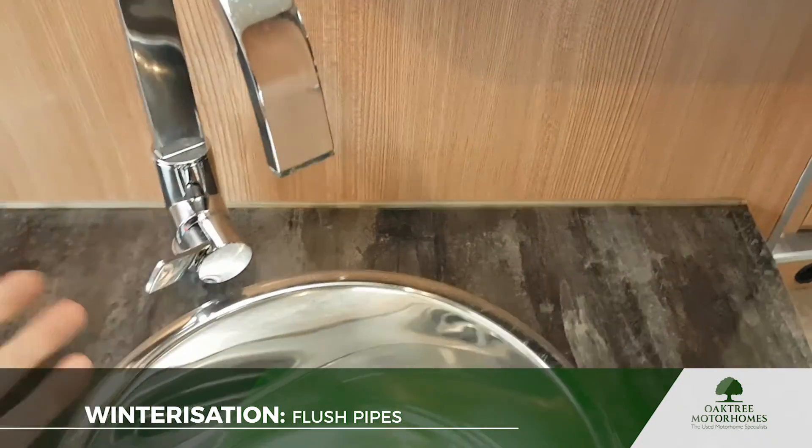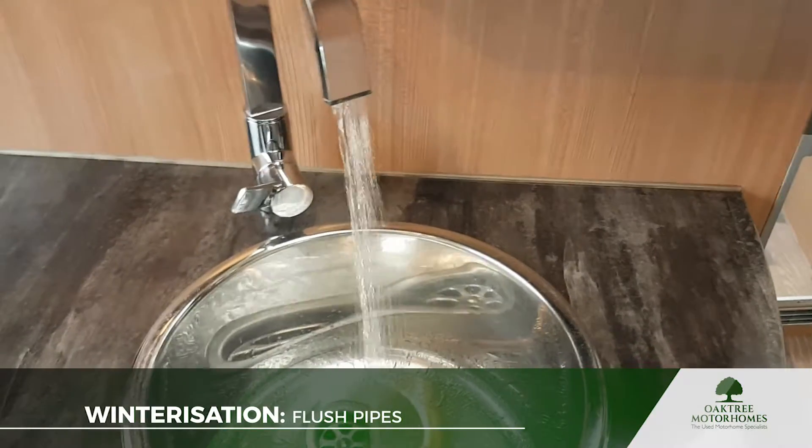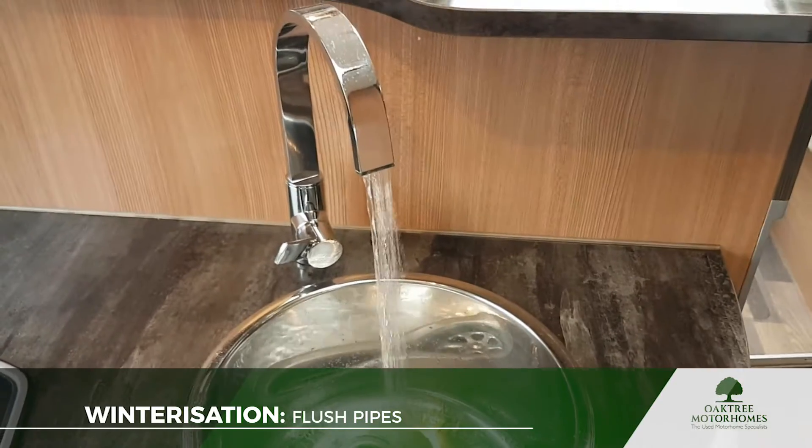We just want to open the tap now. The pipes on this one are already kind of empty, so it just took a moment to come through — we've already prepared this van for winter and drained the water out of the pipework, which is what we're going to do again in a short while.